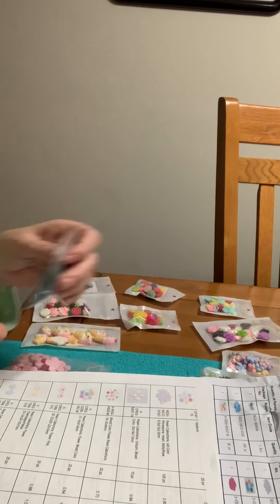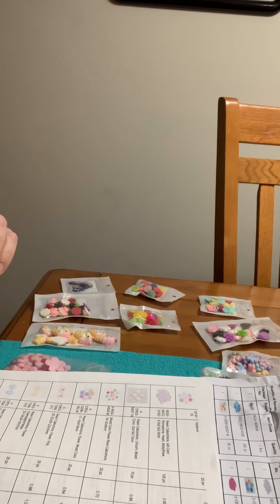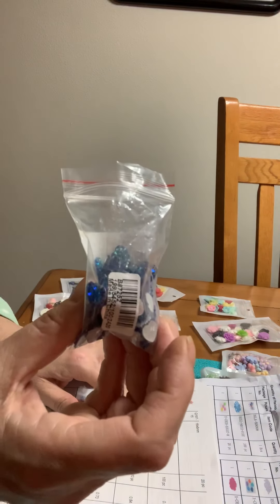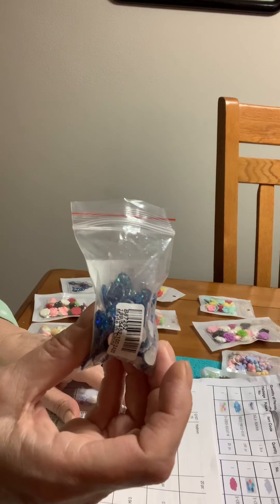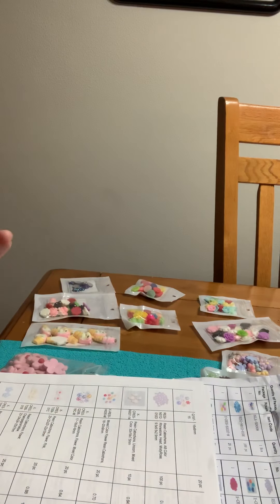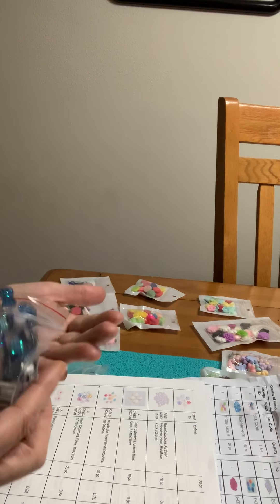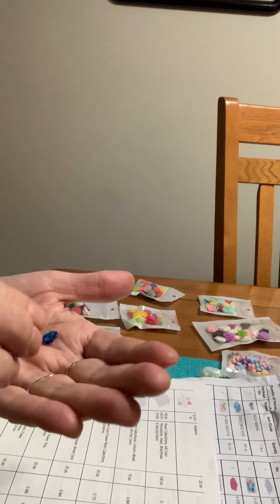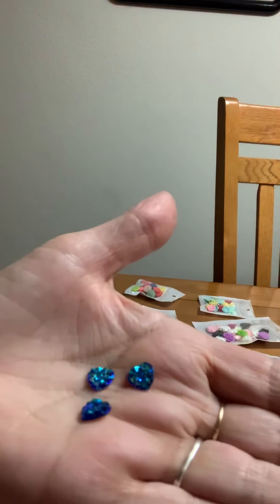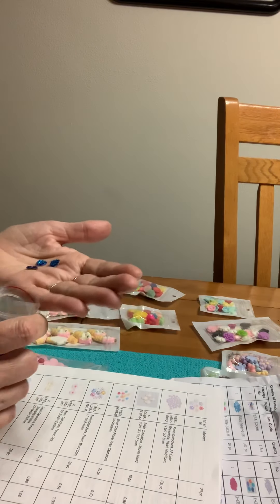And then I got resins rhinestone heart, misty rose. The number is N012010D. These are really cute — they're hearts. I got blue hearts because I like them. Aren't those pretty? I just love them. I can't wait to use this stuff.